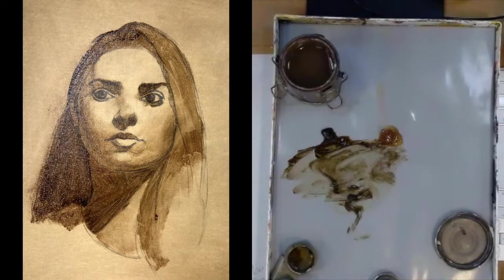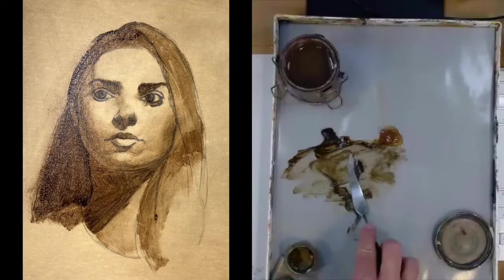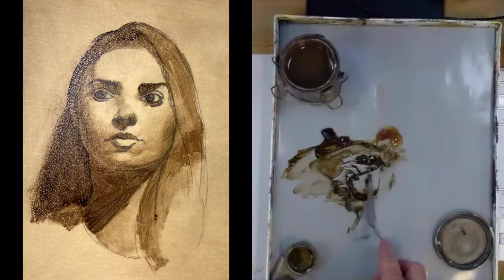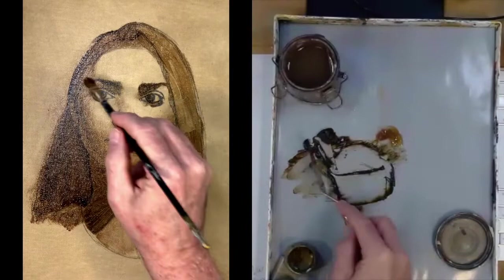I grabbed my palette knife and I'm just adding the Liquin directly to that raw umber, then adding some burnt umber together — making a neutral tone with burnt and raw umber combined. That's totally legitimate to do. It just kind of neutralizes one another so it's not too cool and not too warm.